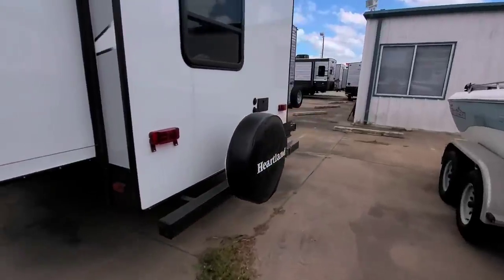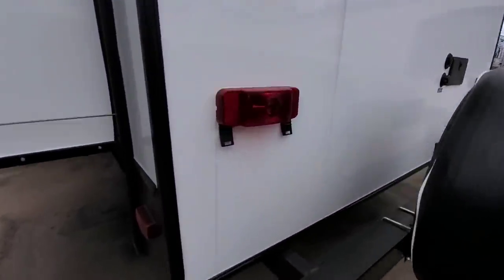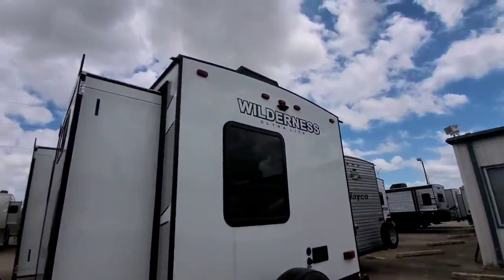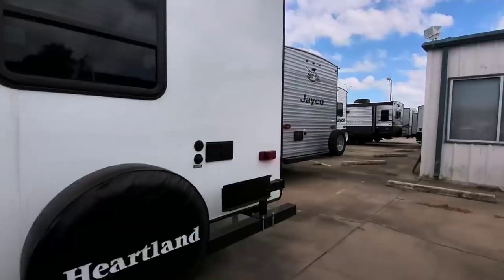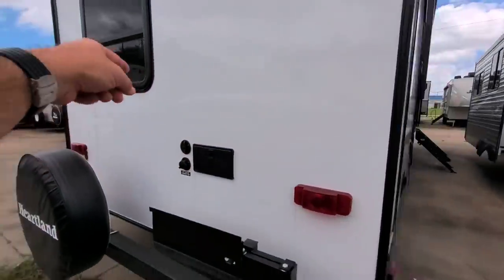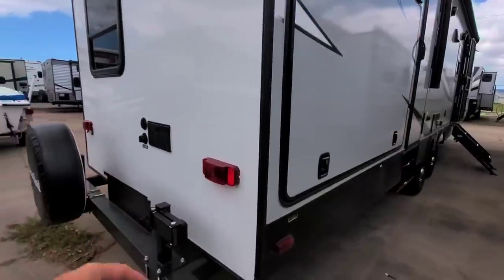On this side, this has incandescent lights — you can tell by the bulb base that's in there. Wired for a Furion wireless backup camera. It has your outside shower connection, city water connection, and cable back here. And there is a mount for a barbecue grill.